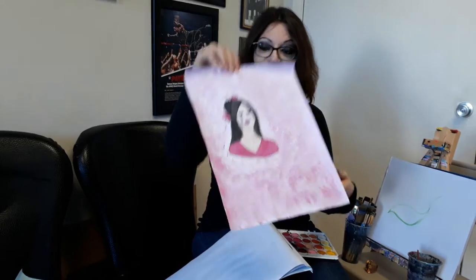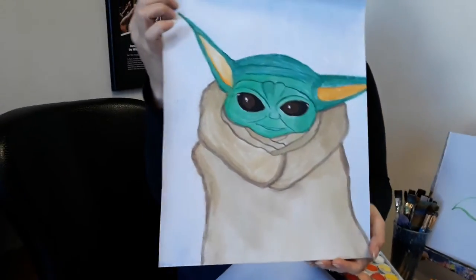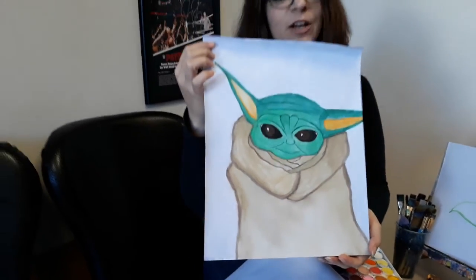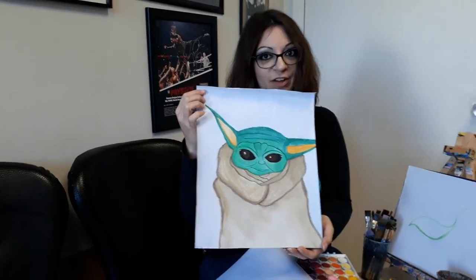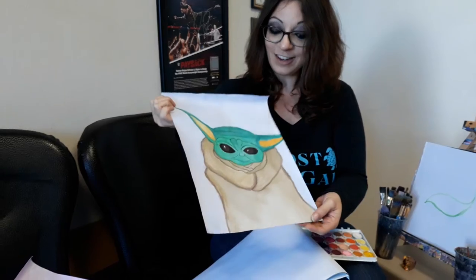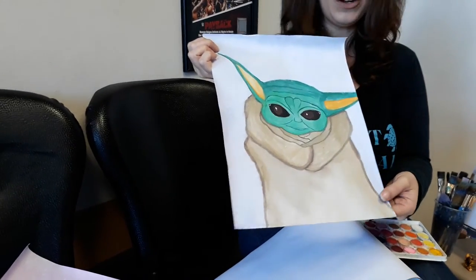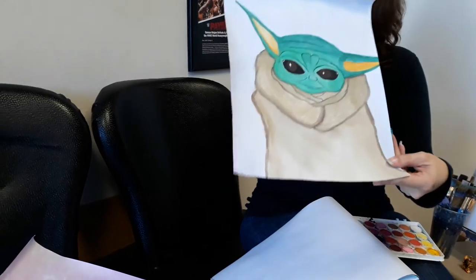Then we have the most adorable baby in the entire universe — Baby Yoda from The Mandalorian. My grand obsession. You don't even know how obsessed I am with this little darling. This is actually the second Baby Yoda painting I've done; I sold the original, so this is number two, and I don't think I'll ever be able to let this one go — he's just too cute.